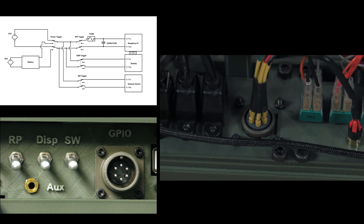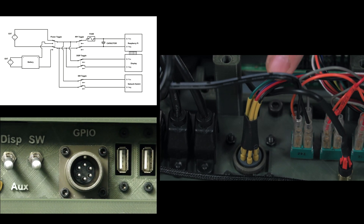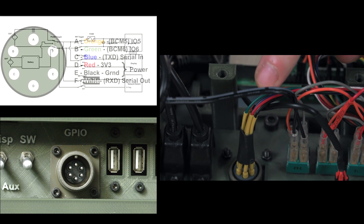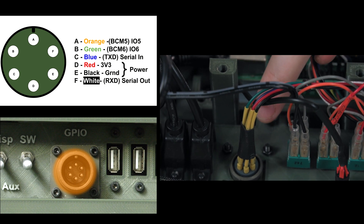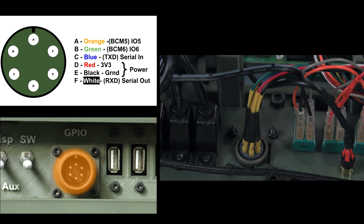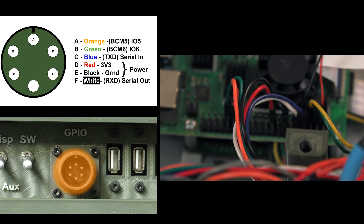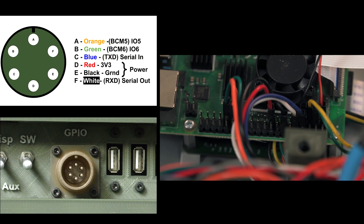This next component is probably the hardest to talk about the wiring for, just because there's a lot of wires in a very tight space. I will do a color-coded output so you can see what this looks like on your screen. This is the Mil-Spec connector — the six-pin circular connector. It is set up as you can see in this diagram with the color wires, and they are connected to these pins on the Raspberry Pi, allowing currently for a serial connection.